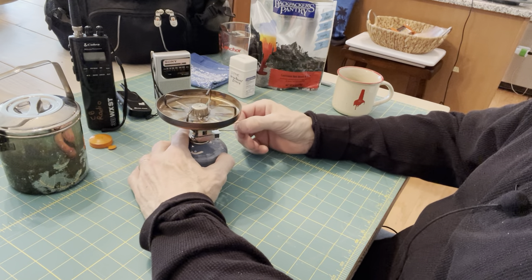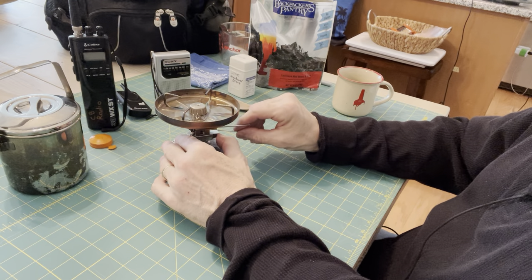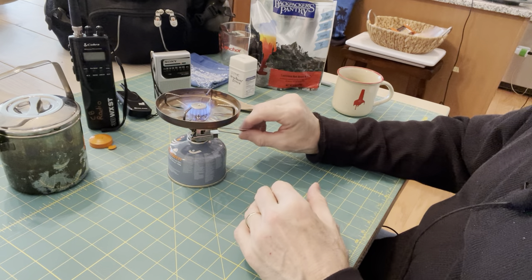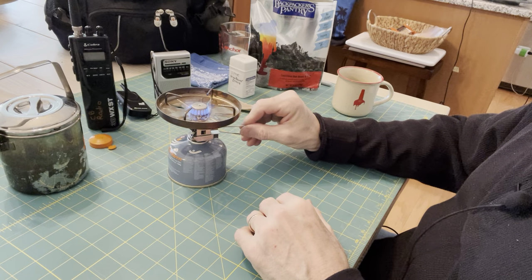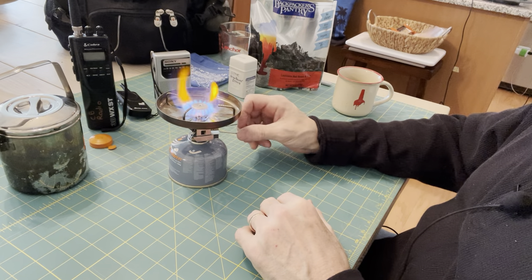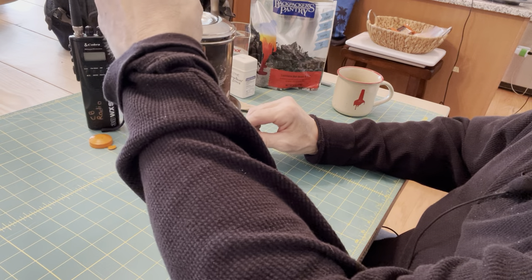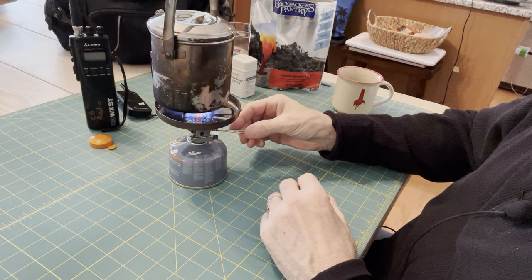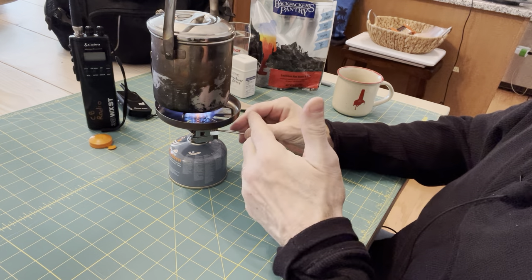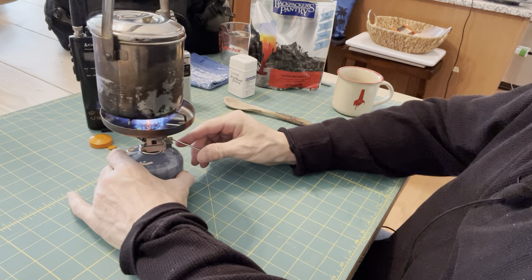So we're going to light this stove. You've got the automatic ignition which should work. There you see — I lit the stove. With this stove you can bring it down to a simmer if you were cooking something, it goes down pretty low, or you can bring it up full blast to boil water very quickly. I'm going to get our water on the boil in our zebra kettle. I've got the lid on and I won't put it all the way up because I don't want the sound to drown out what I'm talking about.